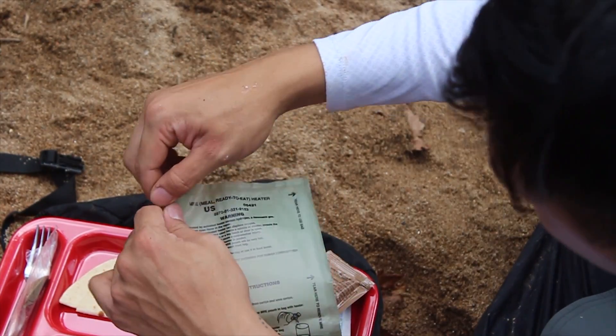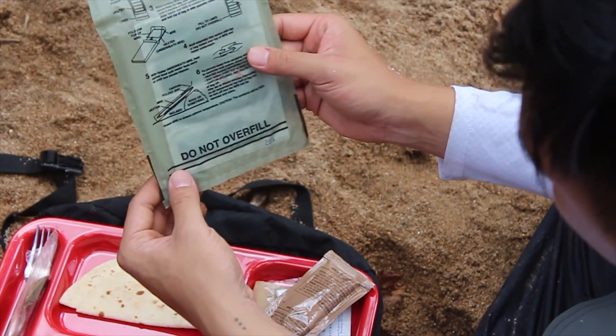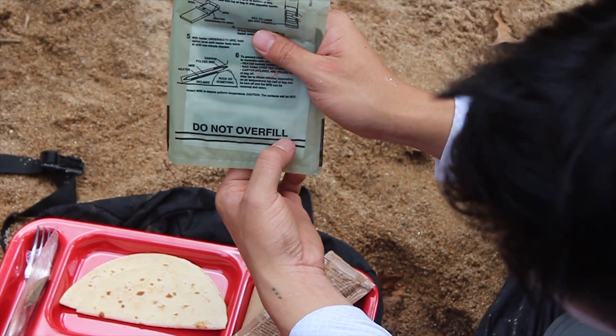So we've got to rip this off. And we don't fill it past here — past those lines, yeah.